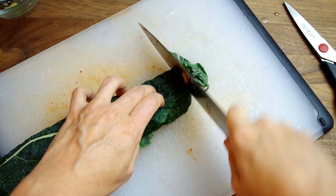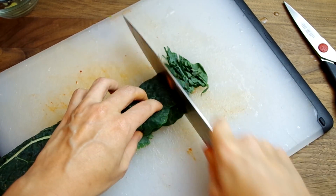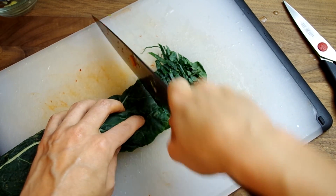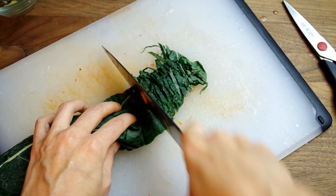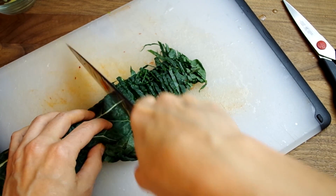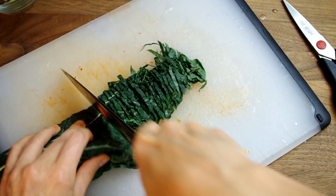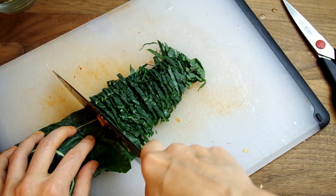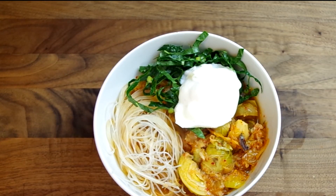Prep whatever vegetable you'd like to top your soup with — this will be any vegetable you like to eat raw. A couple obvious choices would be kale and sliced radish. The vegetable will wilt slightly in the hot broth once it's placed in the bowl. A tip with kale is to cut and store it dirty and clean it right before you use it; that helps keep the greens fresh, although kale is always best eaten within a day or two of harvesting.